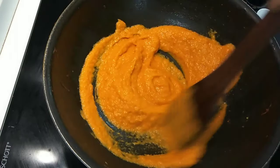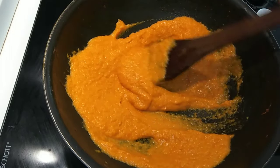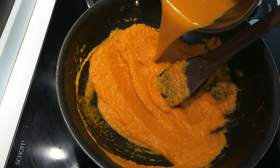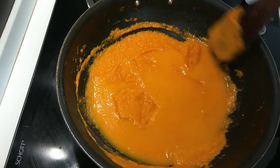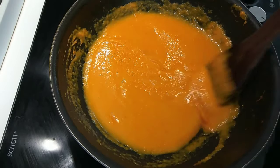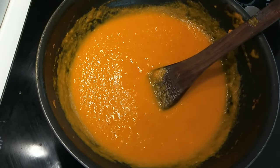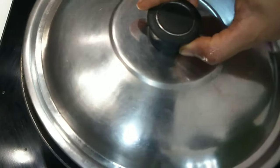We are going to mix it in the jar. I will mix it in a little bit. If you have a gravy, you will mix it in a little bit as well. Continue mixing gradually until well combined.